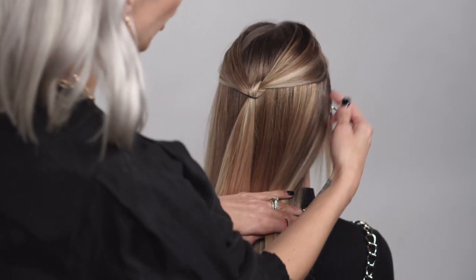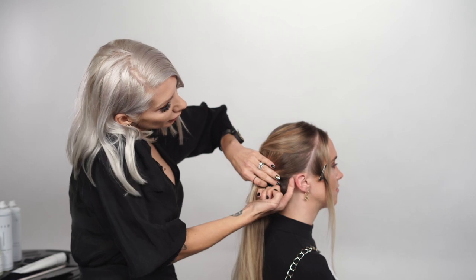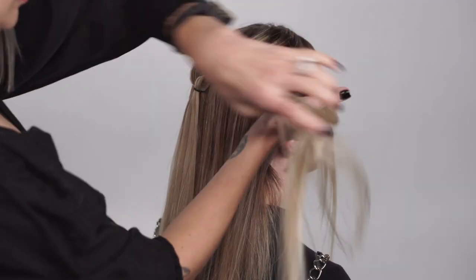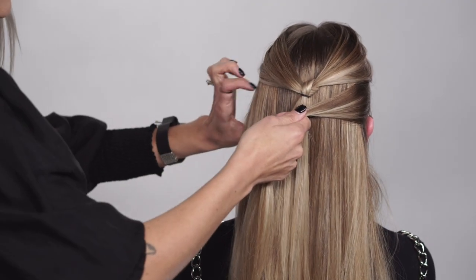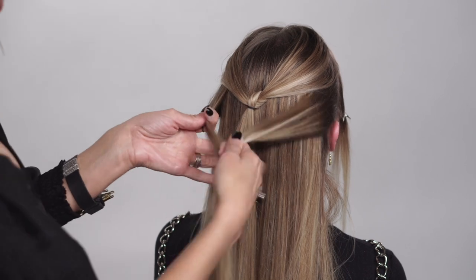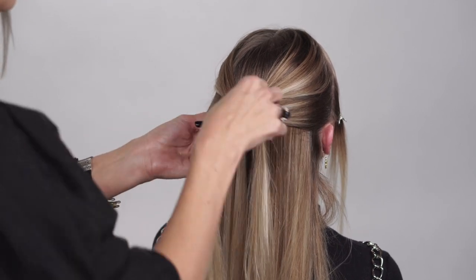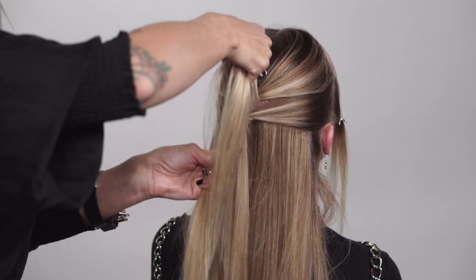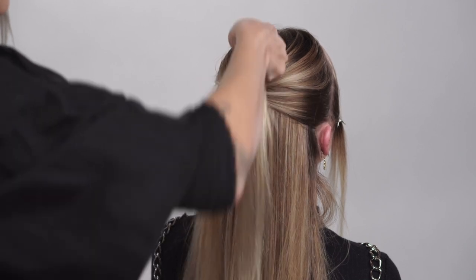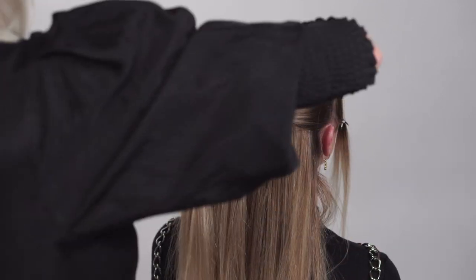Now we do the same thing on a section below it — in this case we're gonna take it kind of behind the ear. Again, take that left section, cross it over the right, pull it under. You want to tighten it up so it sits directly under that hair elastic, then secure this one with a hair elastic. We're gonna work that same technique a few sections down.